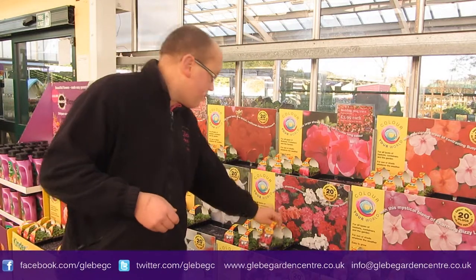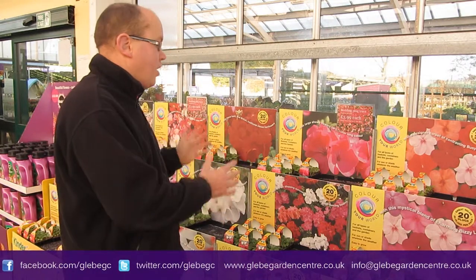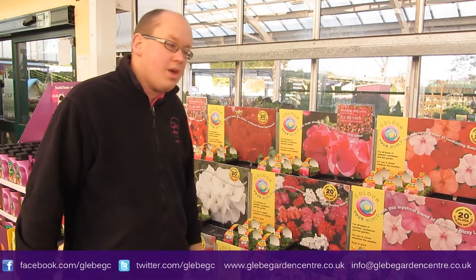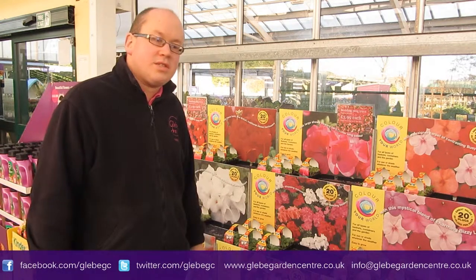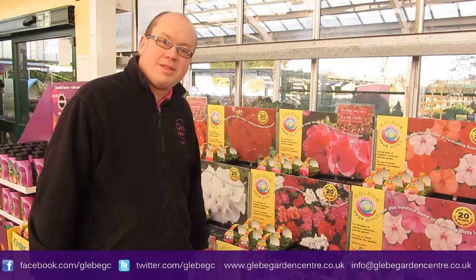You can probably see here we've only got about half a tray of each at the moment. We'll have lots more when the season gets underway. So that's it from me — come and get your young plants.